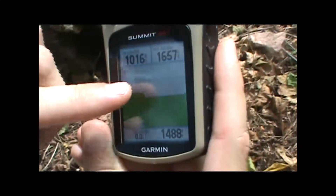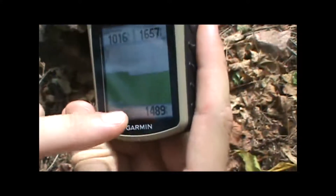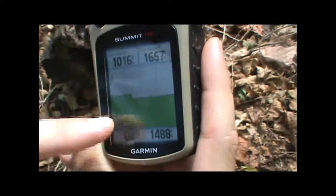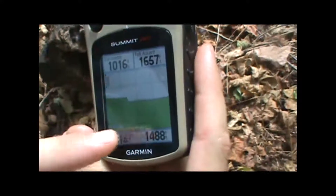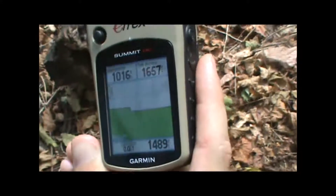In the middle we've got a plot of elevation gained or lost over distance, so reading the mileage at the bottom of the screen versus altitude gained or lost up and down, you can see that we've been pretty steady over the last four miles in the altitude change on our current trip.